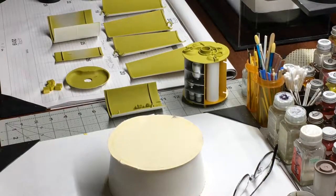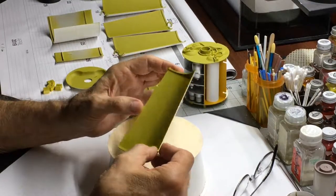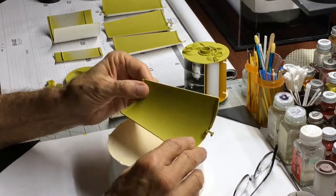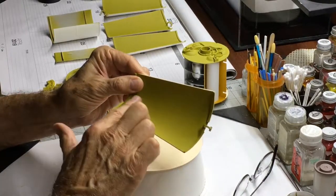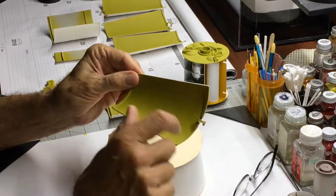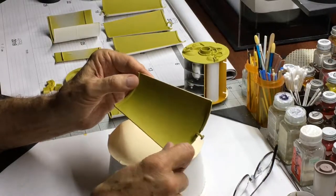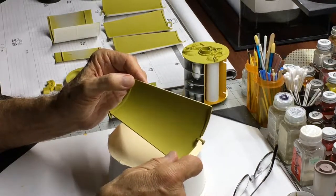This is my post-airbrushing video update. I thought I'd show you the finished parts now that they're dry. Take a look at one of these lunar module adapter panels — it turned out good, I'm pleased with the overall appearance. One thing I'm curious about is that the surface has a bit of texture to it, a little coarse, as opposed to the backside which is smooth. I'm thinking it might be the mixture of air versus product going through the gun — maybe too much air.